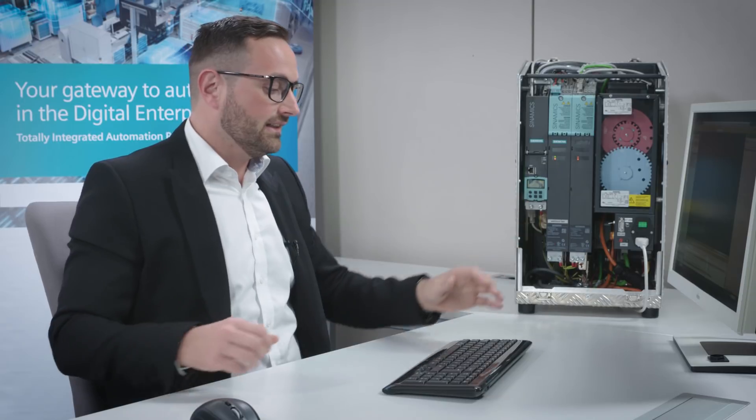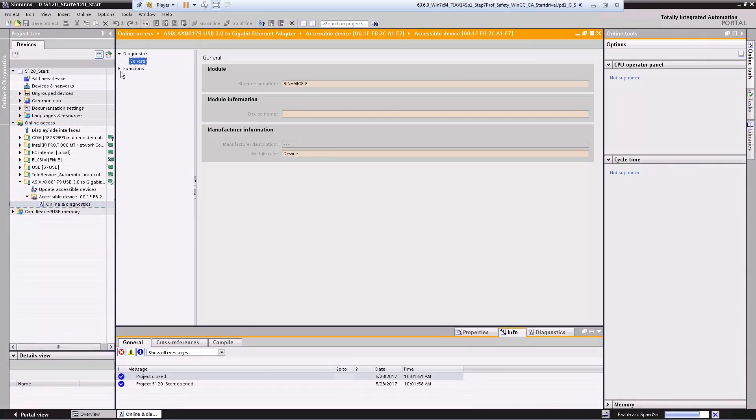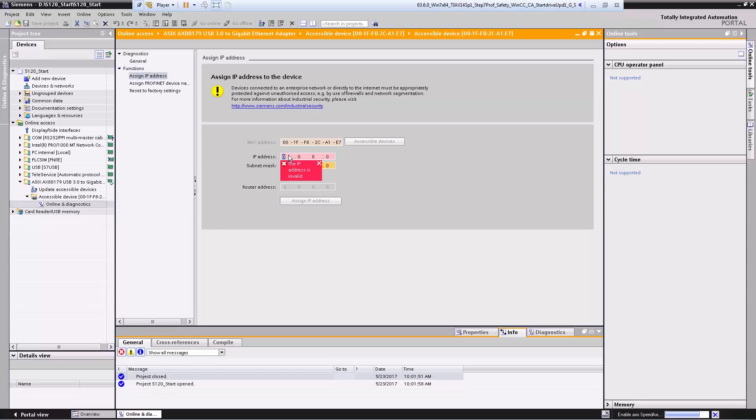Here in the TIA Portal I have already created a project but without a device. We will start by finding out whether we can find the drive box via the online interfaces. Here we can see that a device has already been detected under the network card. First we select 'Online and Diagnostics' and assign an IP address to the device, because the device is still fresh — meaning it still has the factory settings.